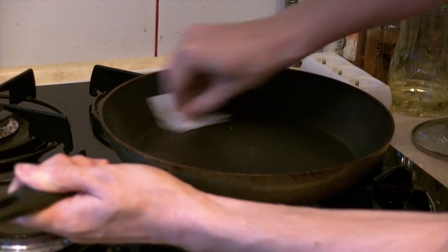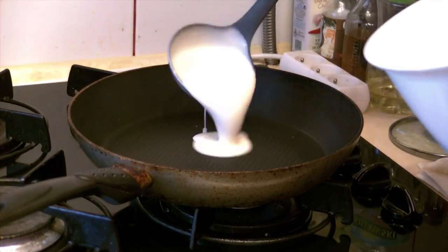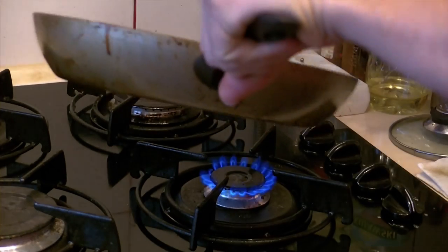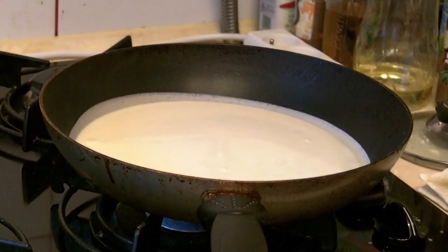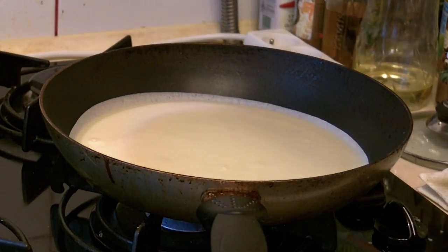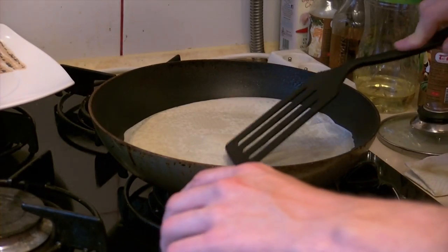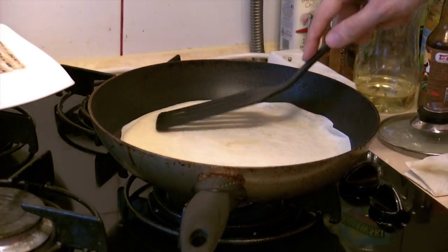Spread some oil with a paper towel on a pan and, when it gets hot, spread the dough over the entire surface. After a minute, turn them around. Try to make them a little crispy — they'll soften when given some time.